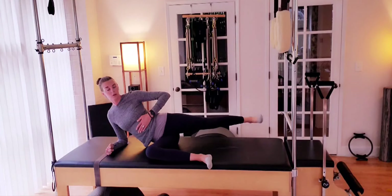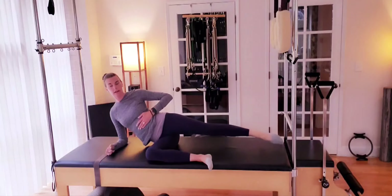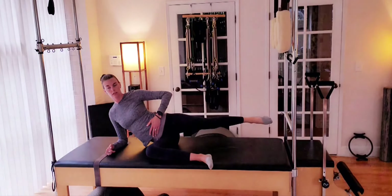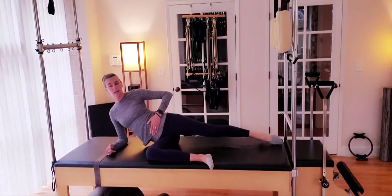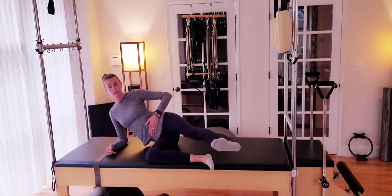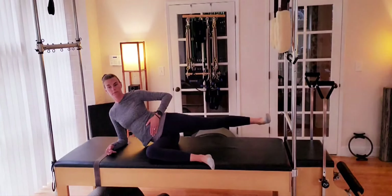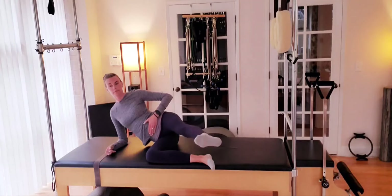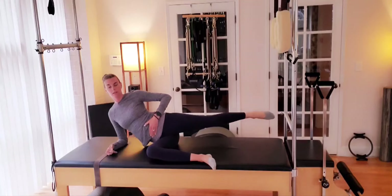One more. And we're going to kick forward — flex with the ankle, leg comes forward, point the toe, reach back. Working in through flexion and extension. The leg comes forward more than when we're reaching back. One more.